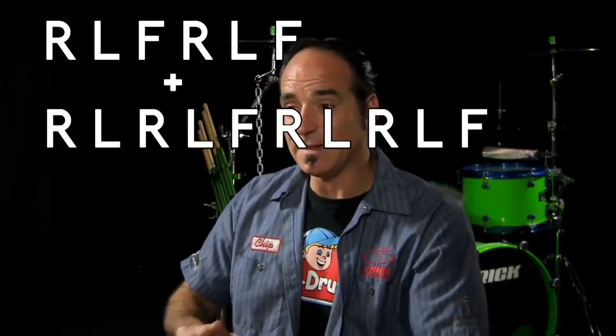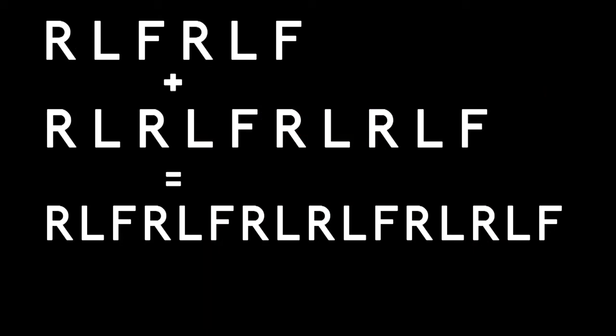Once you can do right-left-foot over and over, and right-left-right-left-foot over and over seamlessly in a line, then try putting two of each together: right-left-foot, right-left-foot, then right-left-right-left-foot, right-left-right-left-foot. Put that together over and over on the pad first.